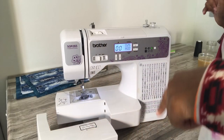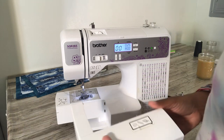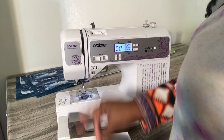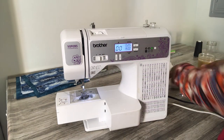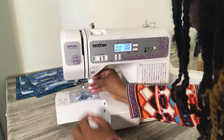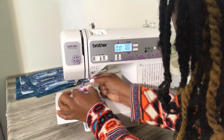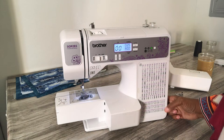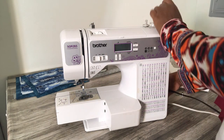Hey y'all, so today I wanted to show you how to clean your sewing machine. This is my brother's — I think the SQ 9085 if I'm not mistaken. My main thing I like to use is a penny, as you can see I keep one in the cut, and I'm using it right now to take my needle out. Now I'm going to unplug everything for safety.